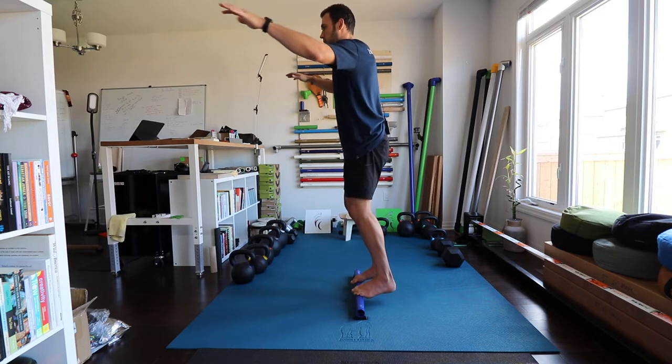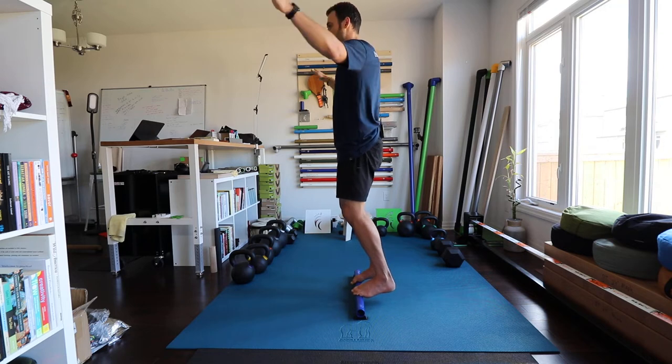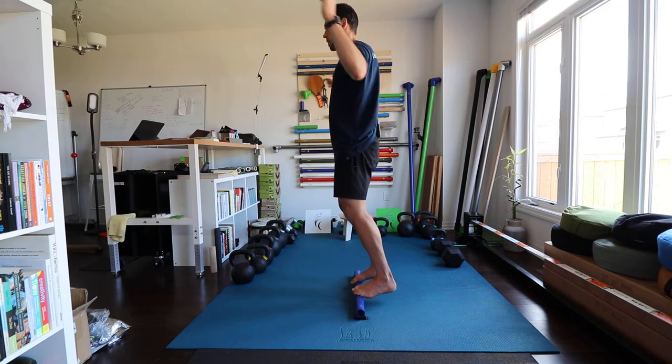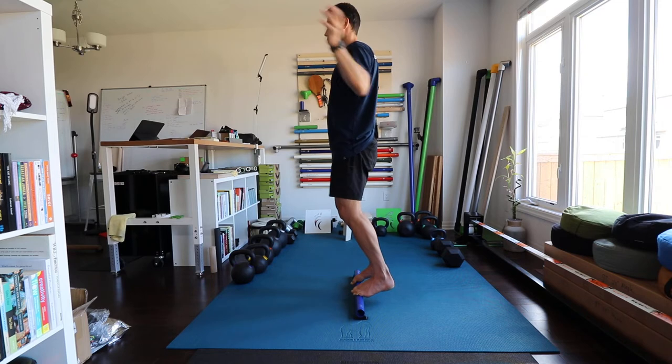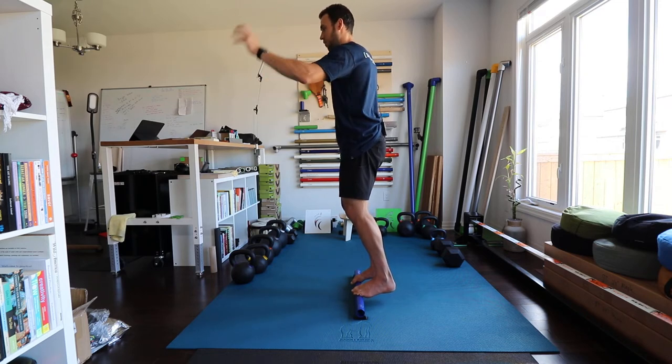You'll once in a while hit that sweet spot where it feels effortless. You might only hit it for certain periods of time, but as time passes you'll spend more and more time there and less time in the crazy zones where you're flailing around.